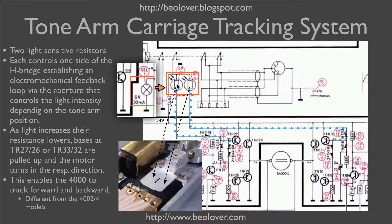Therefore, when we increase the light on this resistor, it will pull up the base of transistors 27 and 26 and the current will flow in this direction through the motor. This will drive the carriage towards the center of the record. And if light falls on this other resistor, then the bases of 33 and 32 get pulled up and the current will pass in this direction, returning the carriage towards the home position.